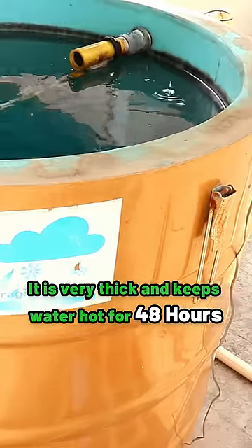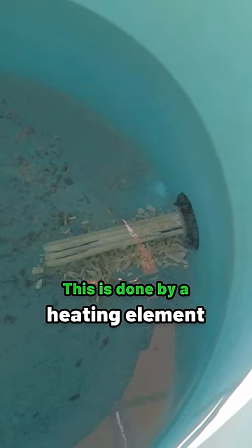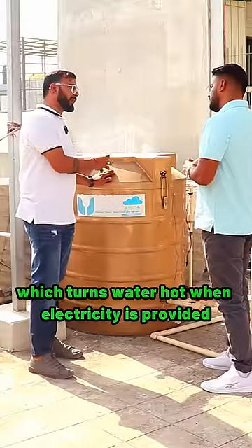This holds about 48 hours of water. When it gets warm, we use an element for heating — water passes through that element. We have connected it to our electricity and run it during the day. It is also connected with solar.